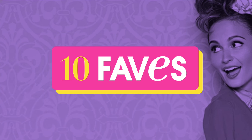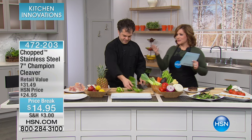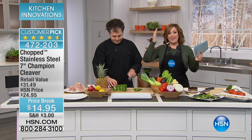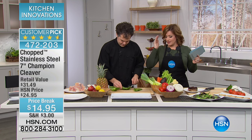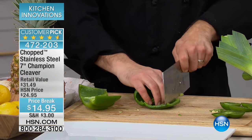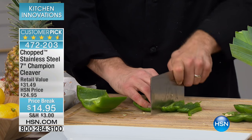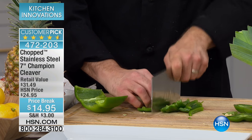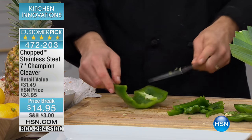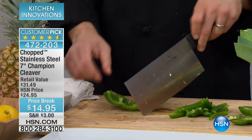Here at HSN we are moving right along to the cleaver. If I joked about the champion pan being the swiss army knife of amazing cookware, this is really the do-all in your cabinet. If you want a knife that does it all, you're looking at it right here. We have sold thousands of these — anything from precision cutting and chopping to breaking down big proteins and meat bones. Lowest price we've ever done, this is a customer pick, almost 50% off.